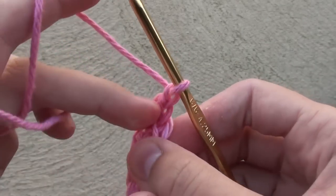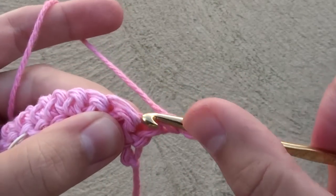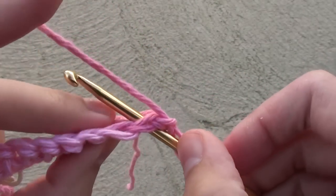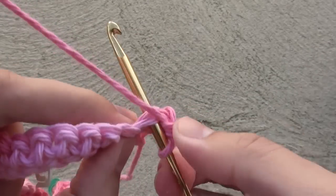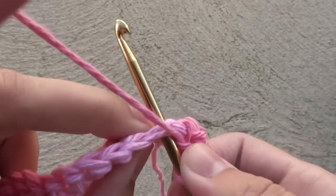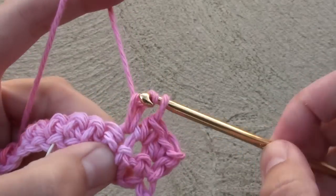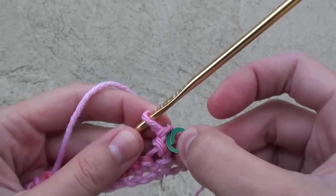After making the last single crochet, chain 1 and turn your work. Now we're going to do 1 single crochet in the next 12 stitches, this time marking single crochet number 7 and number 10. On single crochet number 7, place another stitch marker.